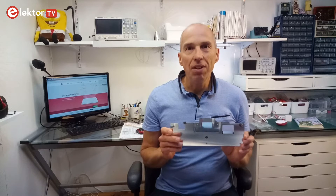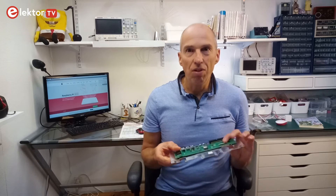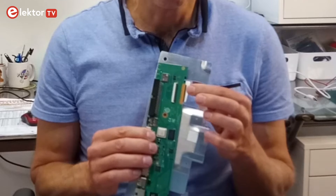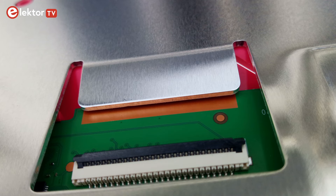A metal plate almost as large as the keyboard provides cooling for the CPU. I guess it is also supposed to be connected to ground, as the PCB has a large opening in the solder mask on the ground plane at the position where the heatsink has a tab going down to the PCB. The two should probably touch, but in my RPi 400 they don't.